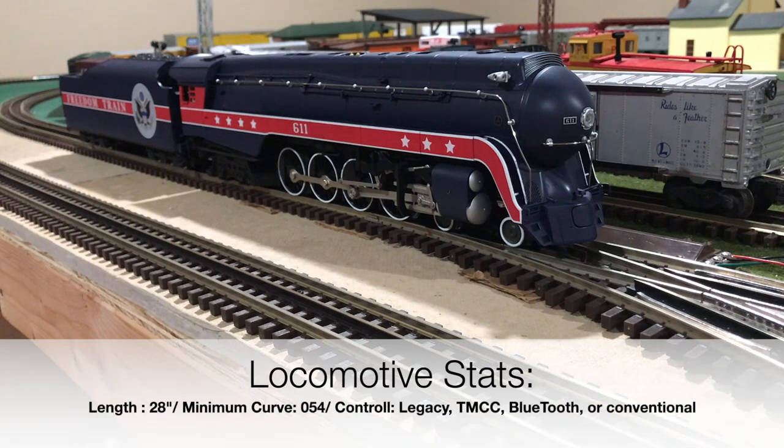In total length, this locomotive measures 28 inches, and as a result it can only operate on O54 curves. This locomotive can be controlled via four different ways: the Legacy Cab-1 controller, the new Bluetooth system now standard in almost all Legacy locomotives, the Cab-1 control system, and finally through a transformer, otherwise known as conventional control. Take note that options two through four — Bluetooth, Cab-1, and conventional mode — will not grant you all of the features on this locomotive.